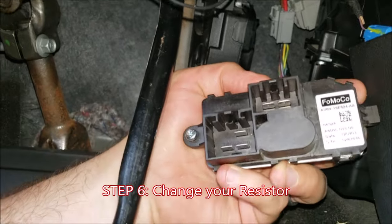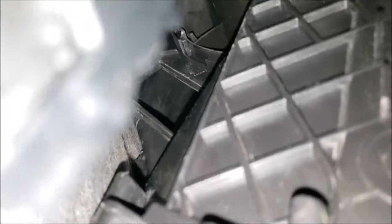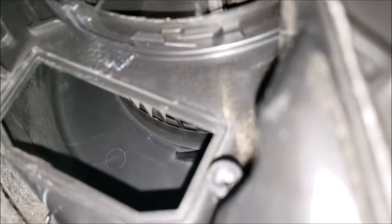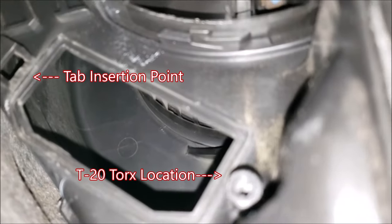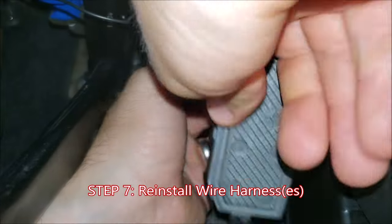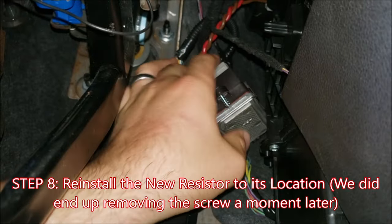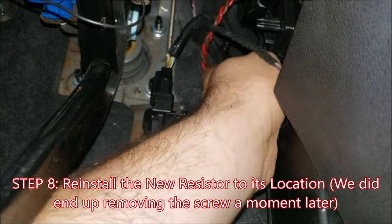Swap it out for a new one. Now the fun part of reaching up there blindly to put it back together. For a point of reference, I did my best to put the phone back up there — it's hard to see, but in the top left corner is the slot where you're going to tuck the tab of the resistor, and on the bottom right is the T20 Torx location. Start by reinstalling your single or dual wire harnesses to your resistor, and then do your best to push the resistor upwards with the T20 Torx screw mounting on the low side and the tuck tab on the high side.